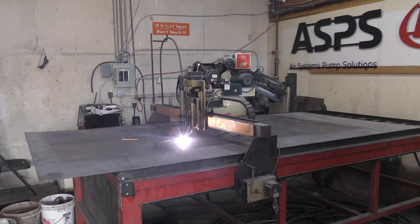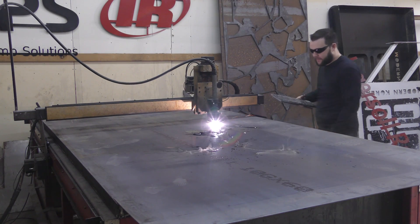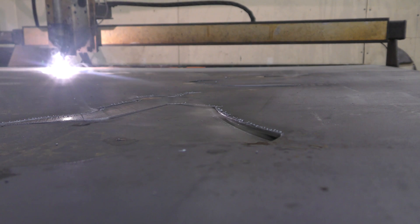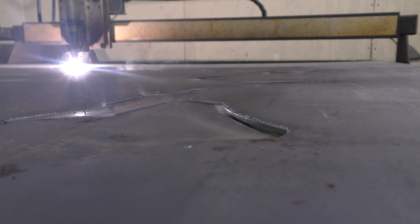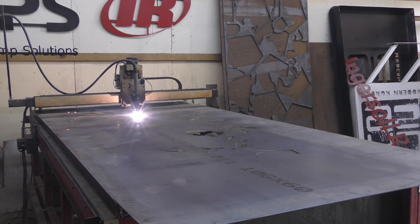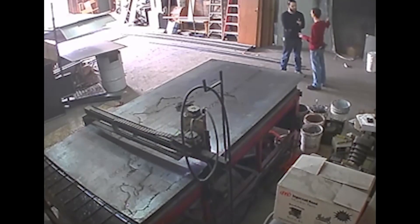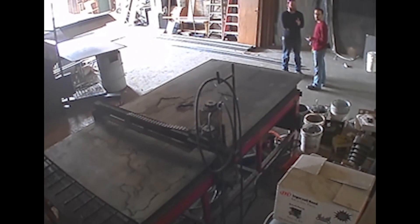So we just jumped right into it with some of these 5x10 sheets of 10 gauge hot rolled steel. We're cutting out Asia first because that's the largest continent and everything is going pretty well. But as you can hear in the background, my coworkers are doing some sanding and we just happened to pop a fuse in the electrical panel that feeds the sub panel next to the table. So a quick trip to Lowe's later and we were back in business with new fuses.